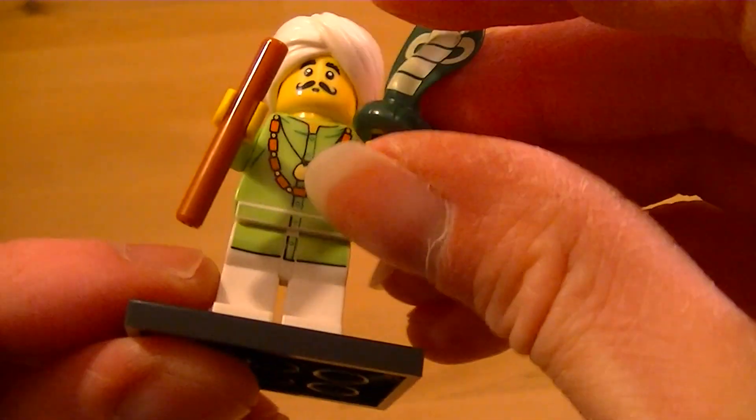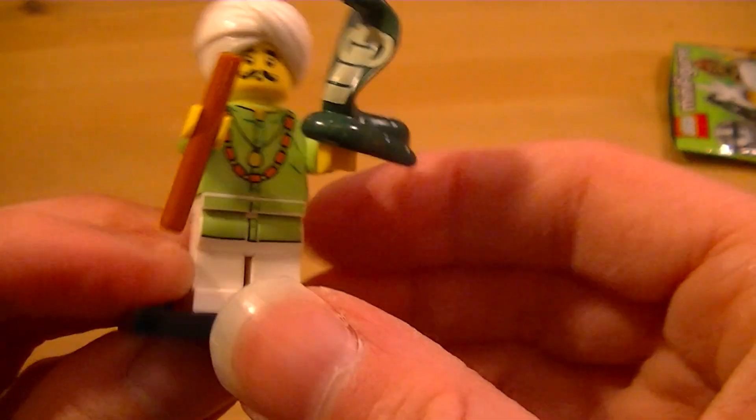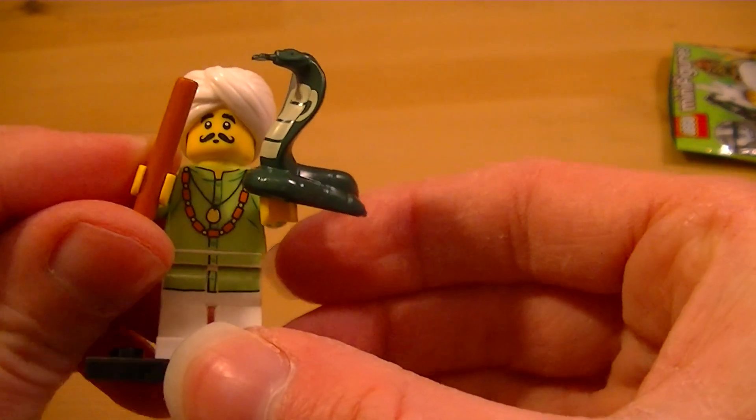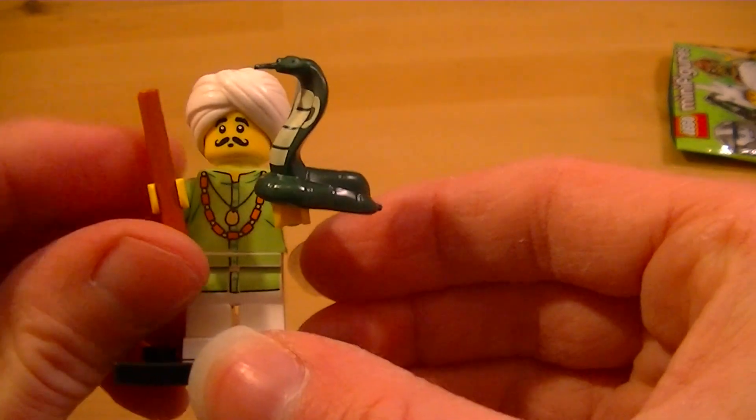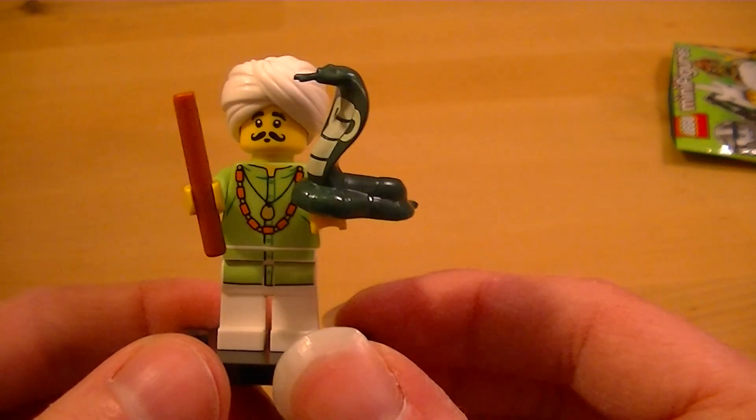I'm going to put the snake in his hand if I can. Yep. I don't recommend you carry cobras around like this at home, kids — but he is a trained snake charmer, and he's from the Lego Minifigure Series 13.